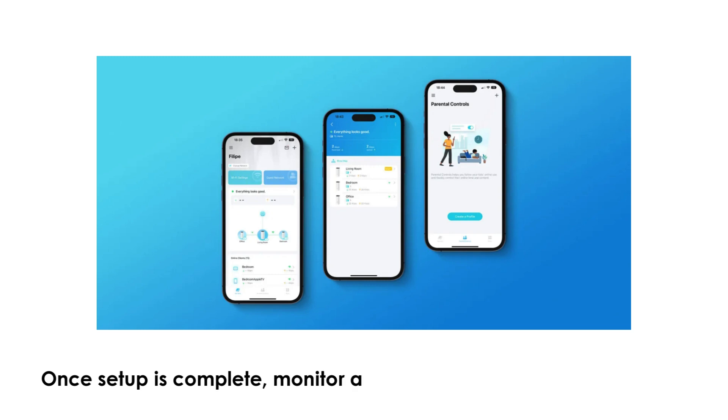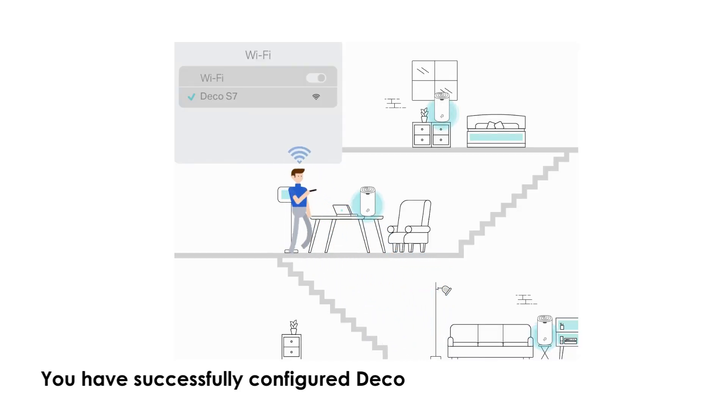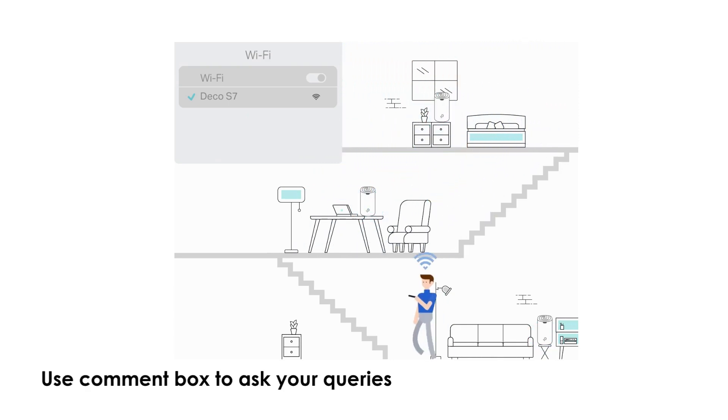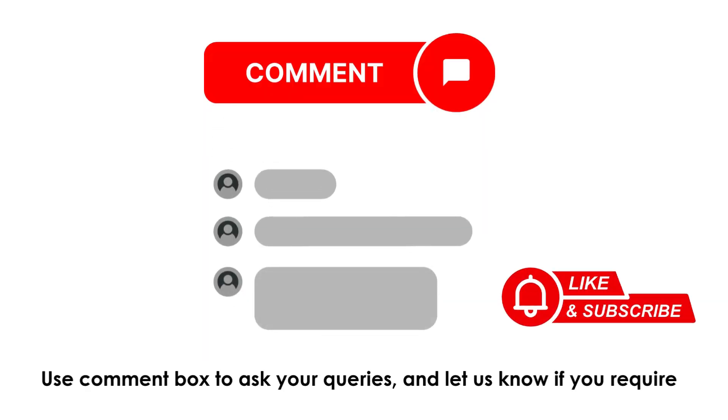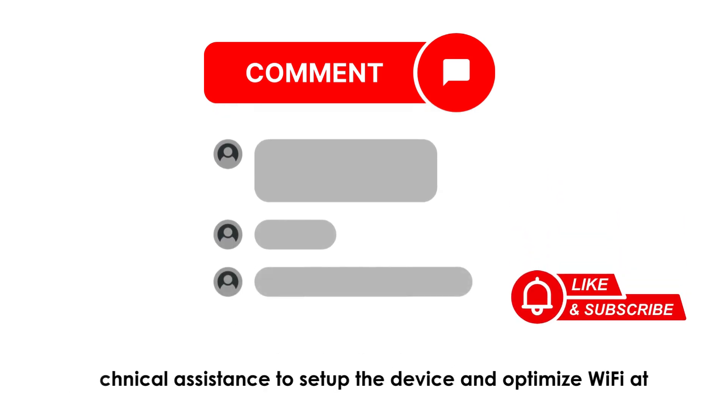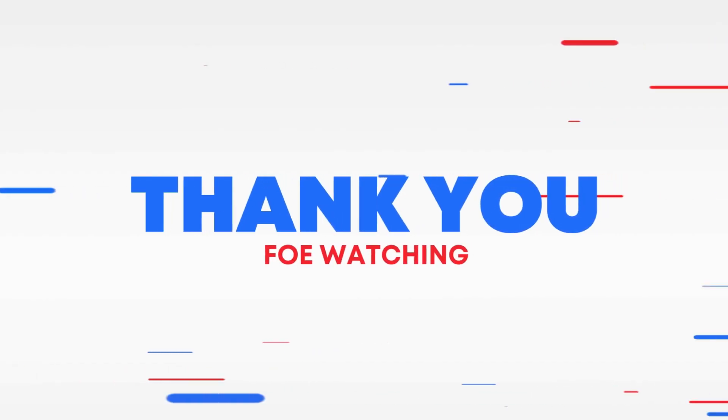Once setup is complete, monitor and manage your network through the Deco app. You have successfully configured the Deco Mesh system via the Deco app. Use the comment box to ask your queries and let us know if you require any technical assistance to set up the device and optimize Wi-Fi at your place. Thank you for watching.